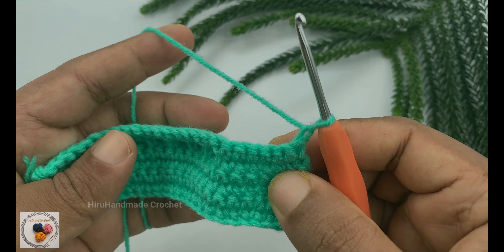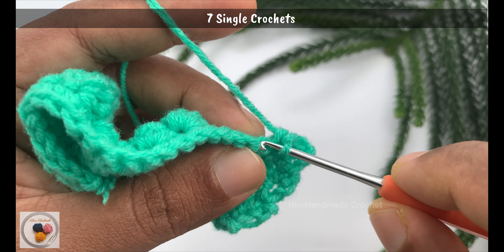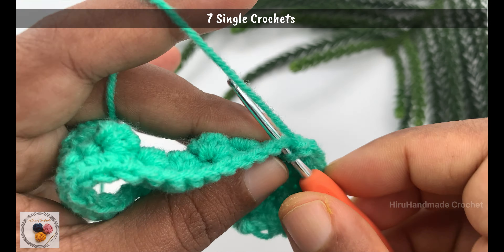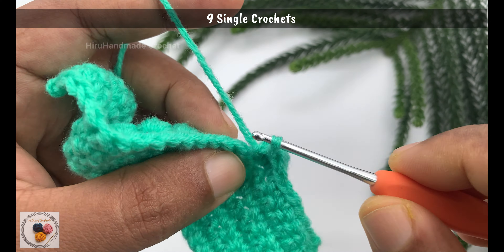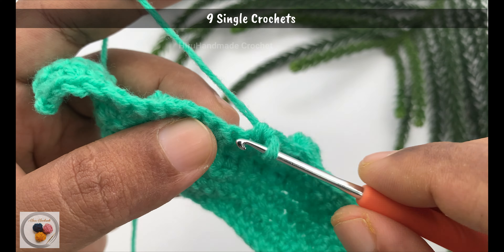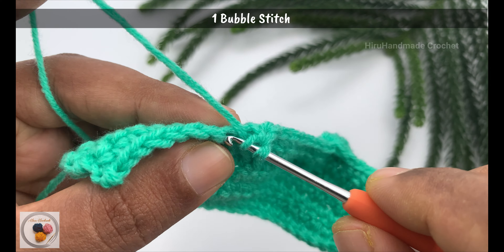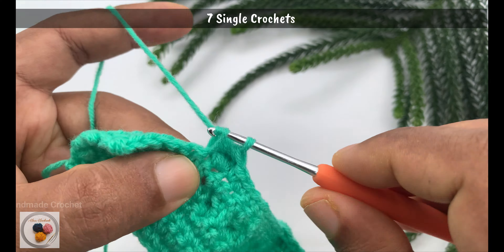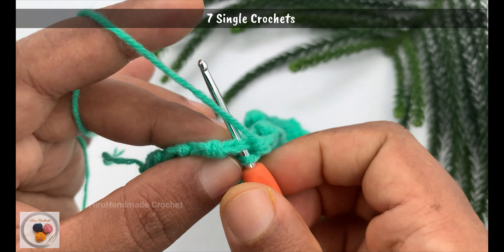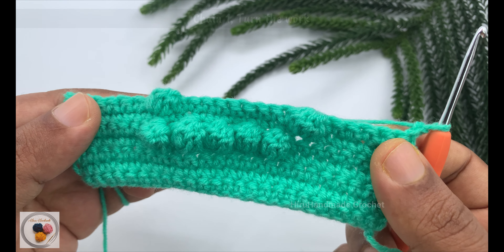Chain 1 and turn your work to start row 7. Work seven single crochets first, then a bobble stitch into the next stitch, then nine single crochets, then a bobble stitch into the next stitch, and finally seven single crochets until the end of the row. With that we have completed row 7.